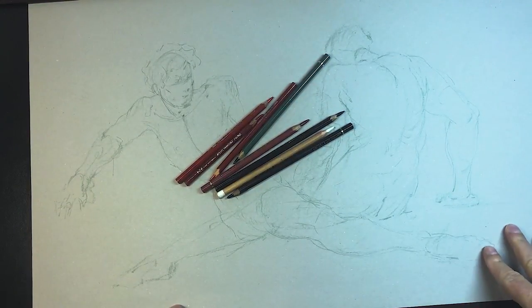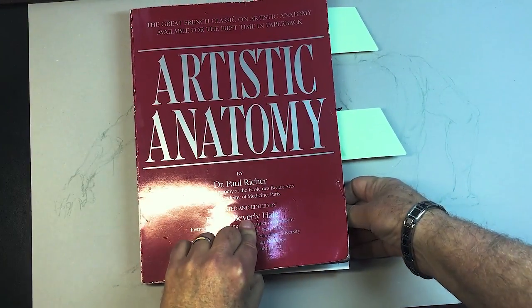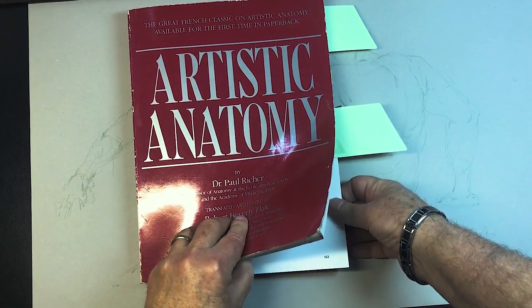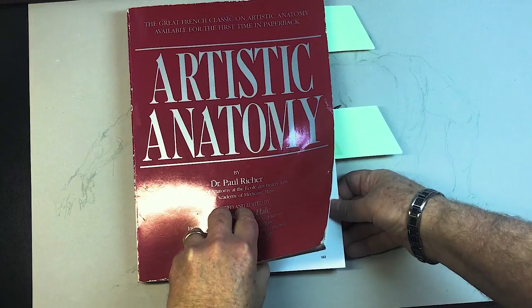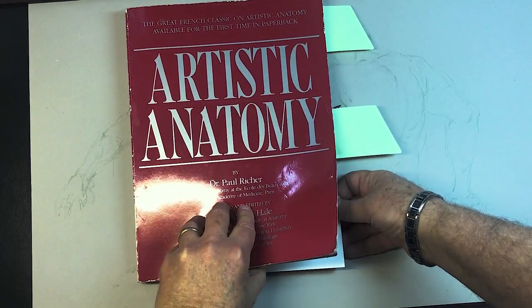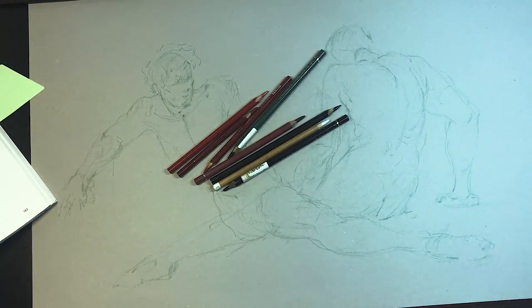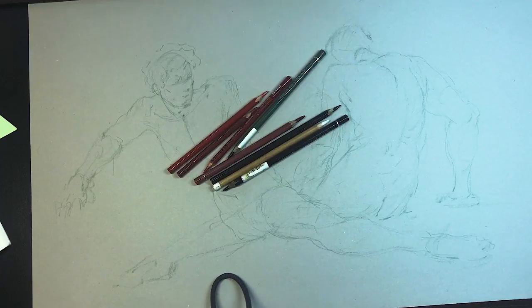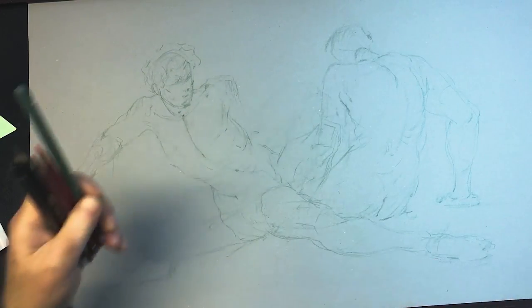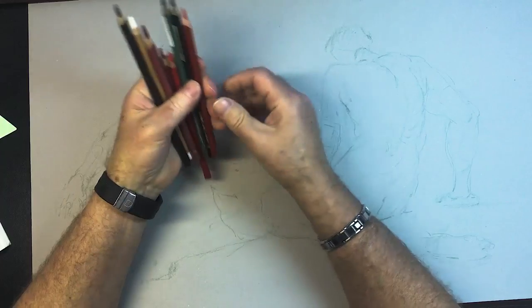This is video number three. This is an anatomy book I like — I got it really cheap at a bookstore. I have so many anatomy books and I love them. There are all kinds of different things, but I wouldn't worry too much about it. I'd be more focused on the rhythms. If you guys could spend more of your time doing drapery, that will help your anatomy probably more than all of the anatomy.